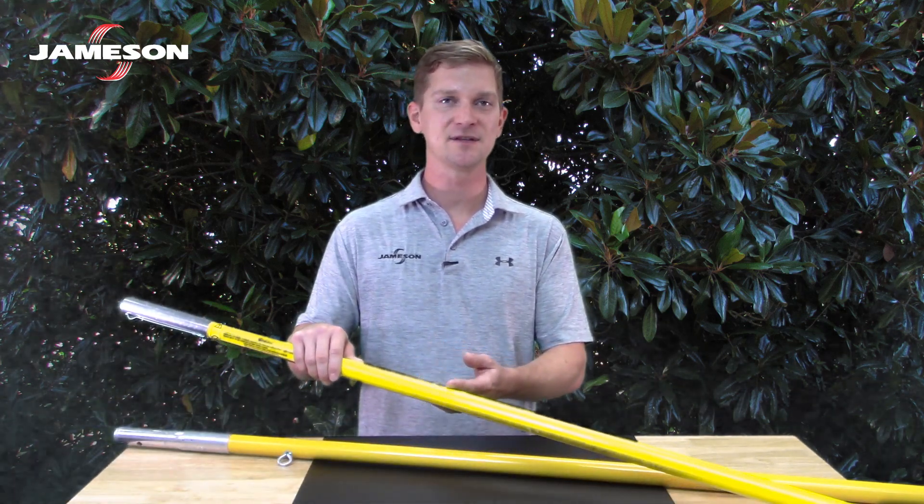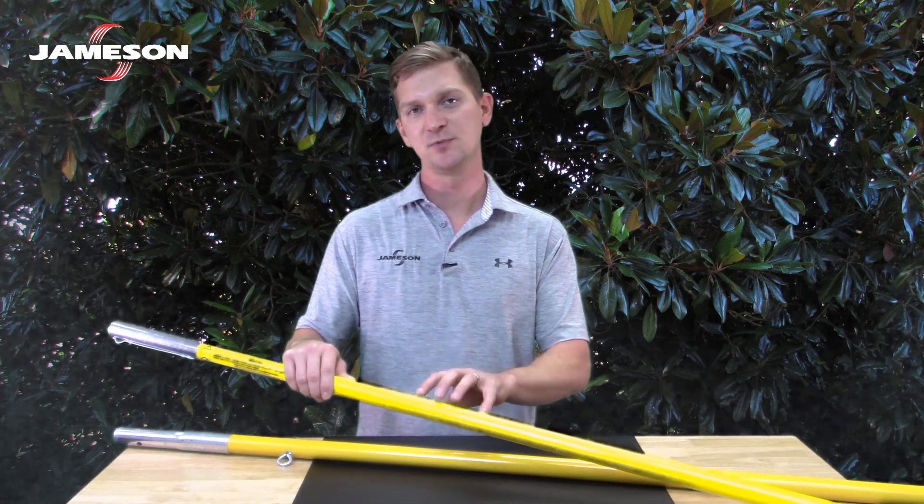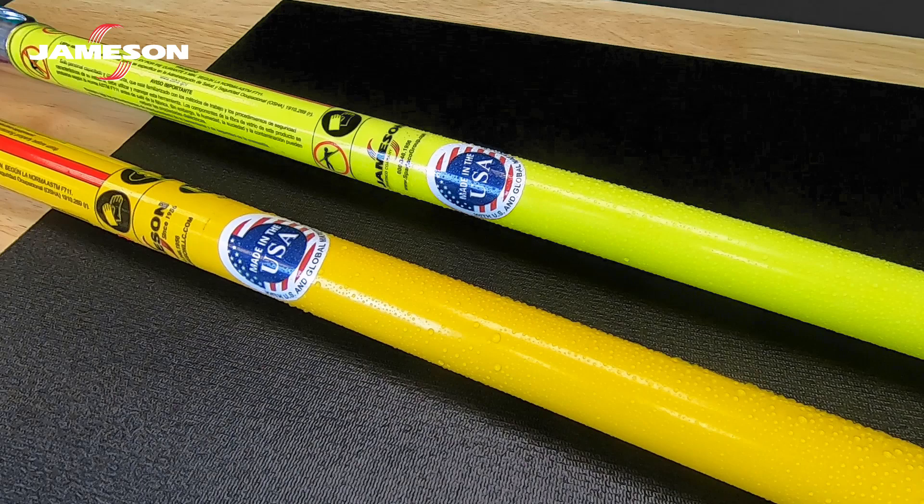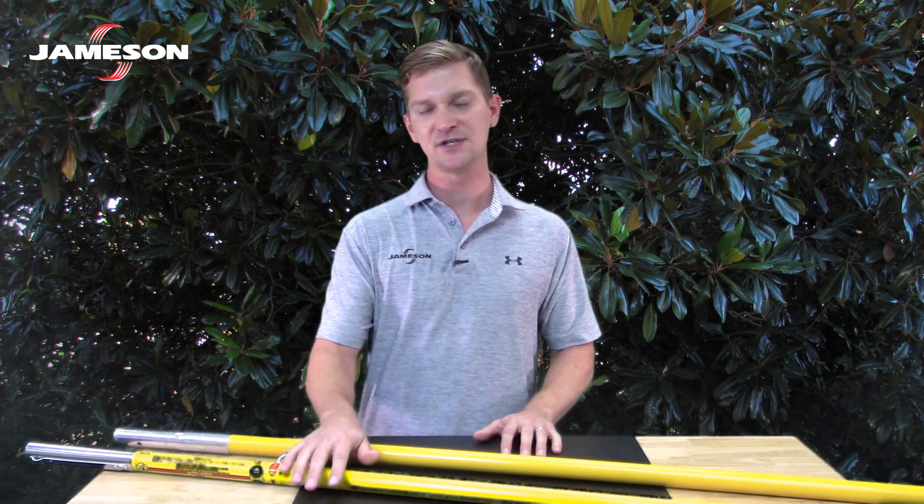The pole's insulating properties depend primarily on maintaining the surface condition so that it's smooth, clean, undamaged, and glossy. This prevents moisture from being absorbed and water will bead up on the surface rather than streaking. The following instructions are meant to help you preserve the condition of the pole's surface as well as the hardware so that you can work safely.